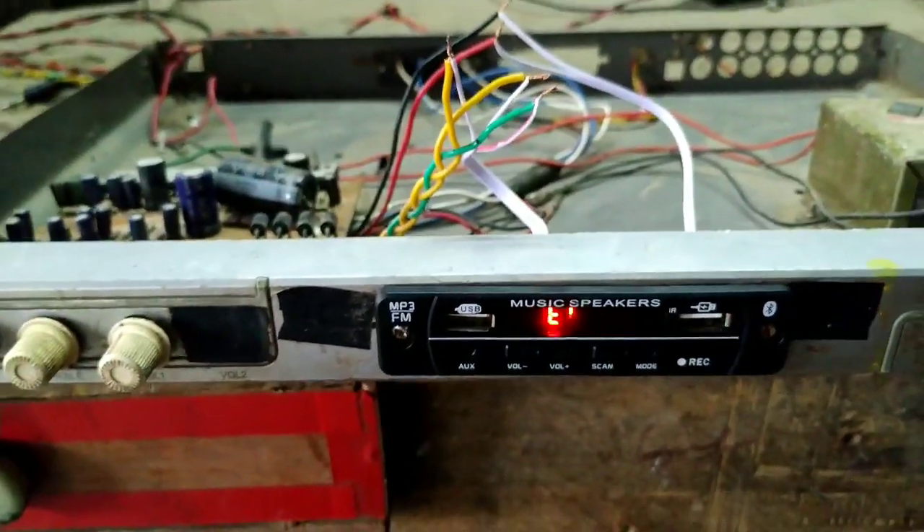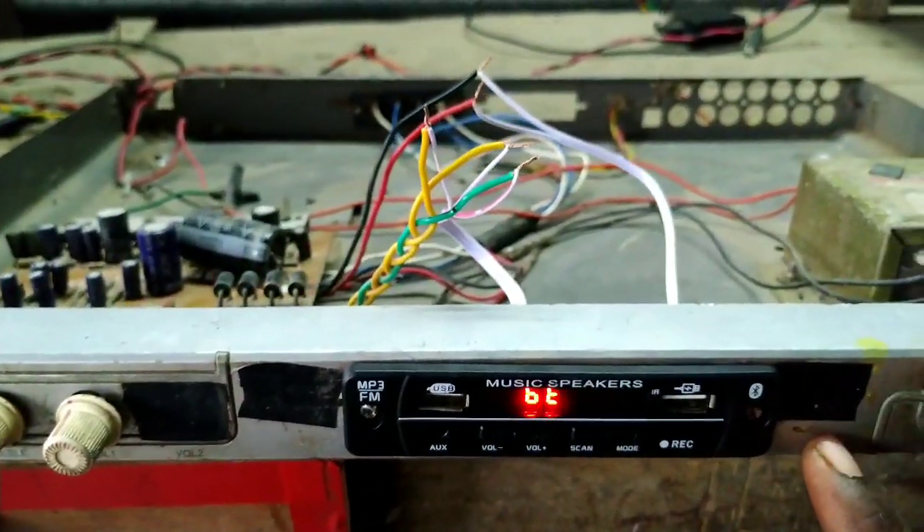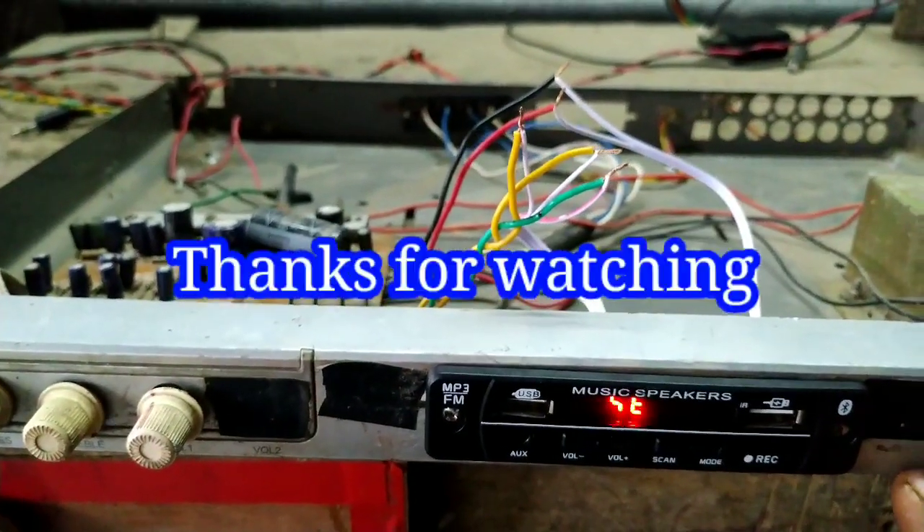Friends, we have connected Bluetooth to a normal amplifier and converted it to a Bluetooth amplifier. If you like this video, please like and subscribe. Thank you for watching.